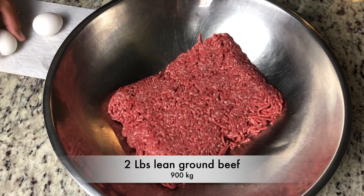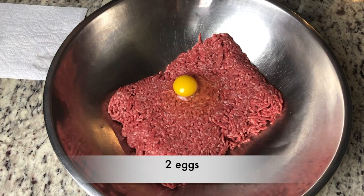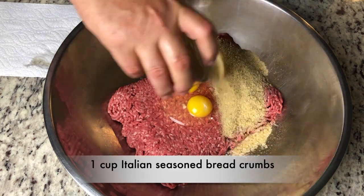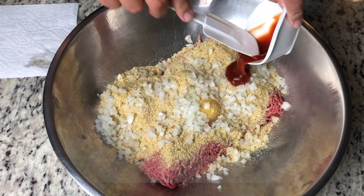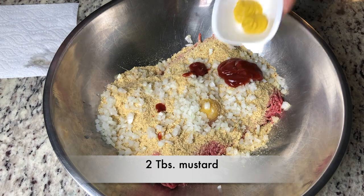In a large mixing bowl, we'll add two pounds of lean ground beef and two eggs. One cup of Italian seasoned breadcrumbs and half of a white onion, finely diced. The reason I don't sauté those onions is I want all that moisture in my meatloaf — it will just penetrate throughout and it's bursting with flavor. That's the way to do it.